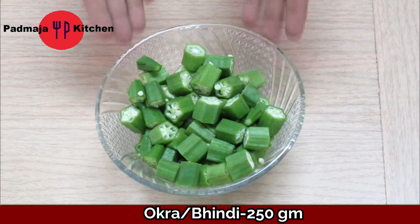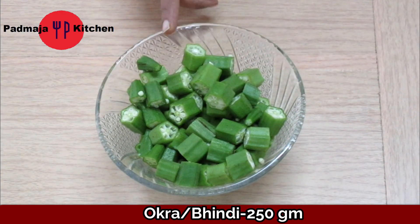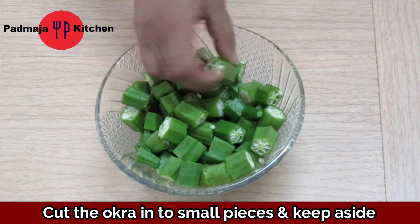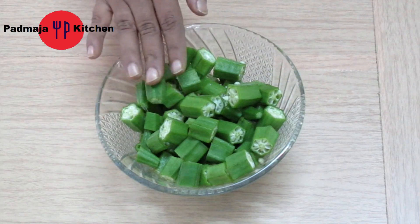We need 100g bhindi. I will clean it with a paper towel and cut it into small pieces. This is our bhindi.